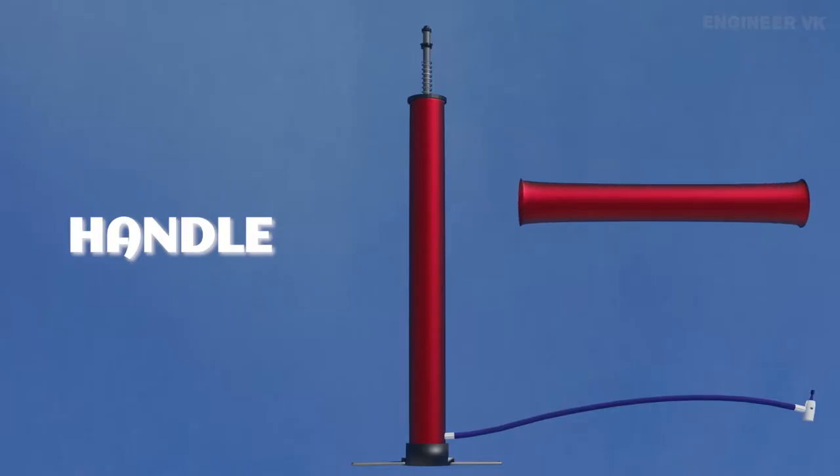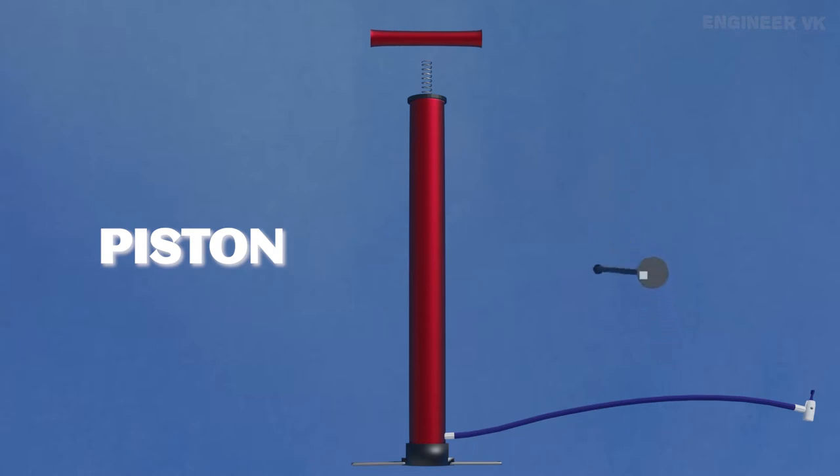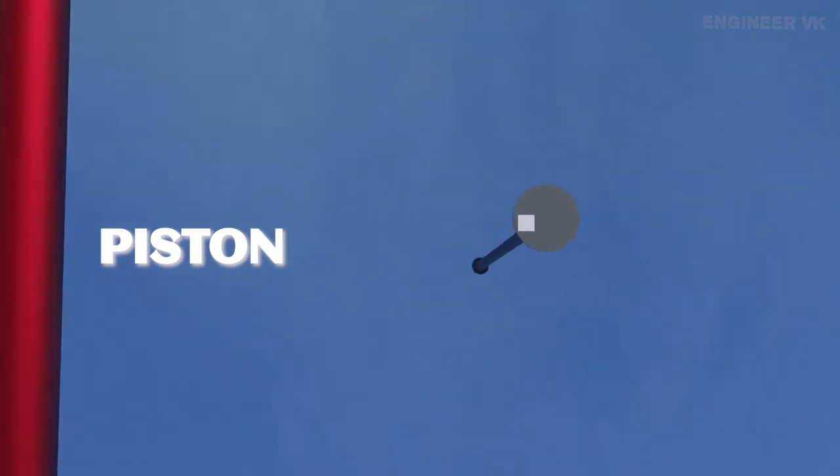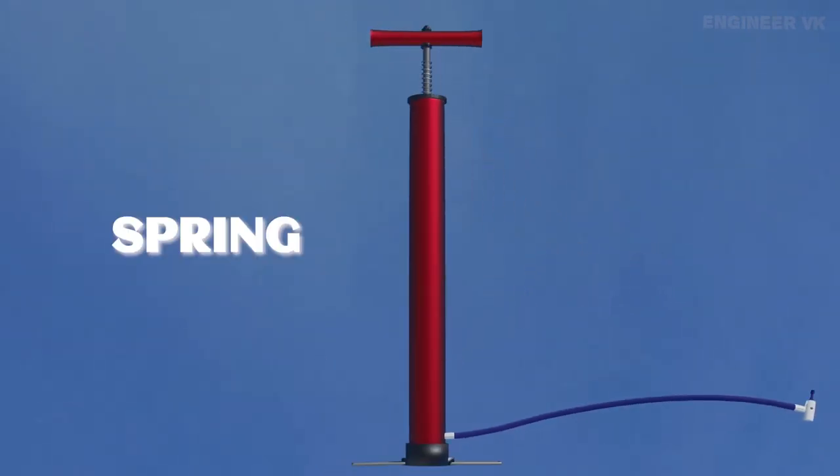This is called the pump handle, using which we pump. The next part is the piston — a very important part of the pump. In this piston, there will be a one-way valve. In this one-way valve, air can enter only in one direction. Air entering the one-way valve cannot get outside through the same valve. The spring in the pump prevents the piston from air lock and jamming.